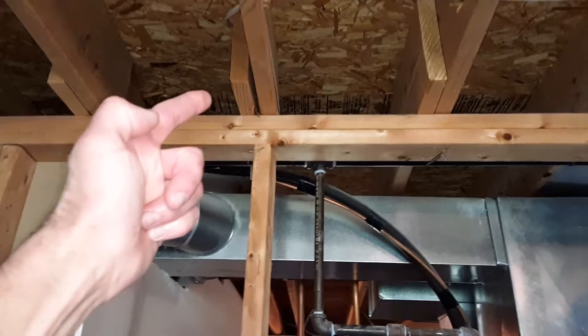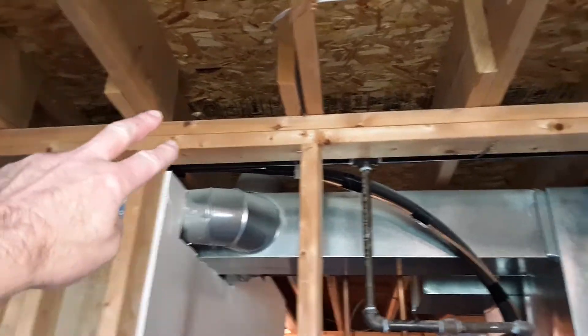Here you can actually see the other floor joists coming from the other side. This is referred to as a double-top plate — there are two 2x4s on the top, and then you have your studs.